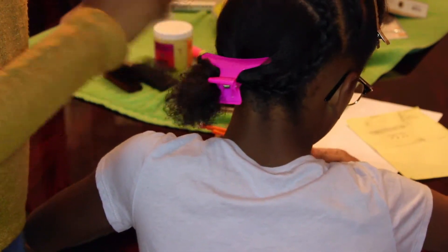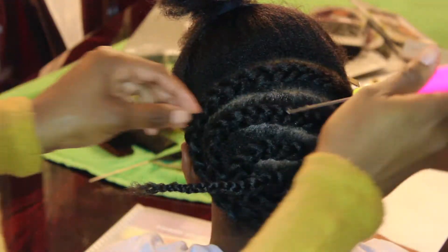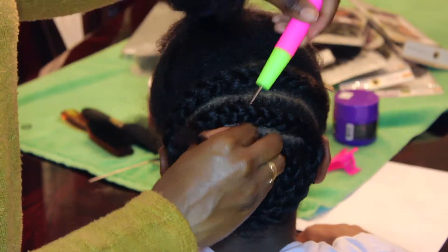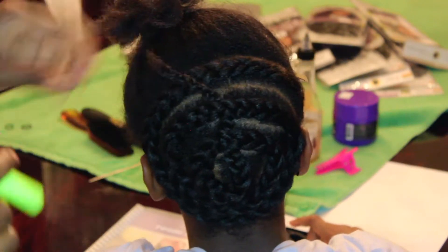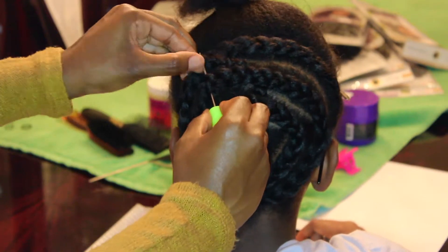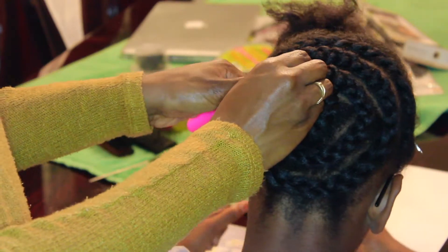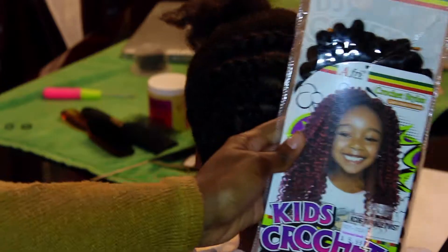I just continued to braid and this is how it looked at the very end. My braids are not perfect, and I'm just going to use my crochet hook to bring that extra braid end through her braids so that it won't be flopping around. I'm just weaving it through until the end is tucked into the braids.